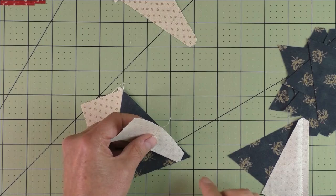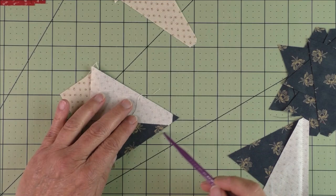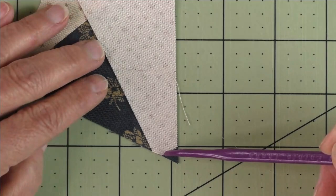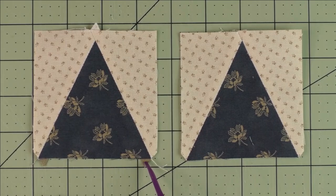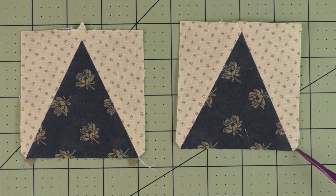Now take the other side and do basically the same thing — match down here, match where you cut off the little blunt edge right here along this line, then match the long side. Start stitching where this V is — right at that point should be your quarter of an inch. Stitch all the way down. Here are two of them finished. You have a nub down here, here, and at the top — trim those off. These little curved edges are fine; they'll be taken up in the seam allowance.